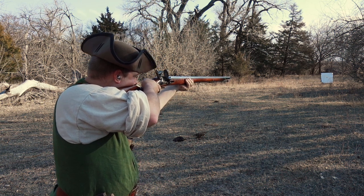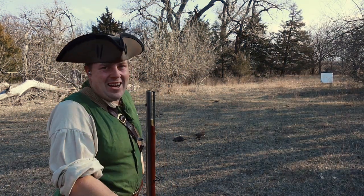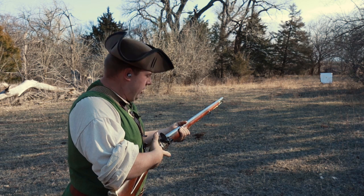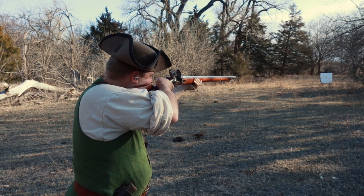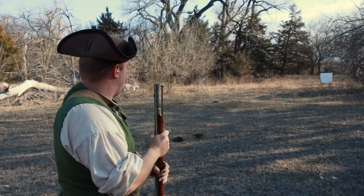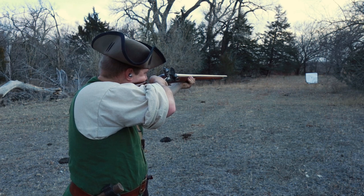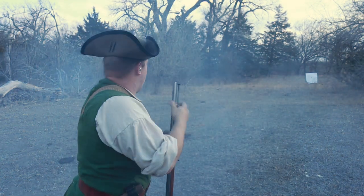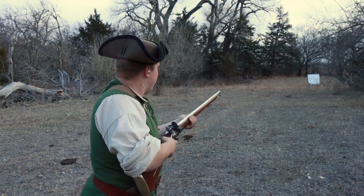Round one — I can see where that one hit, about two inches high from where I aimed. Round two — not bad, about four inches to the right of that first one. Round three — whoa, that one went way off.